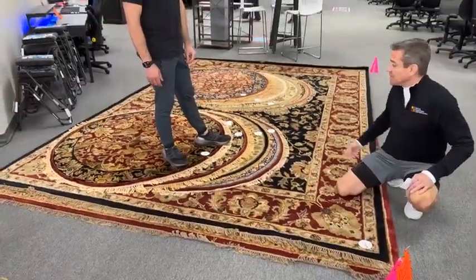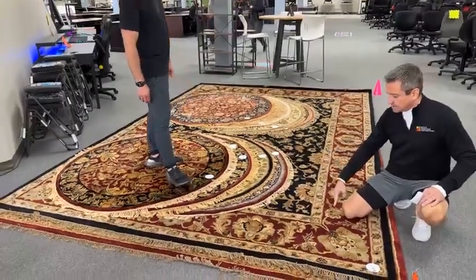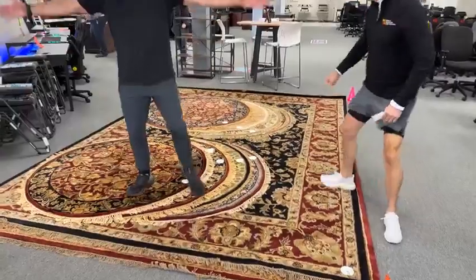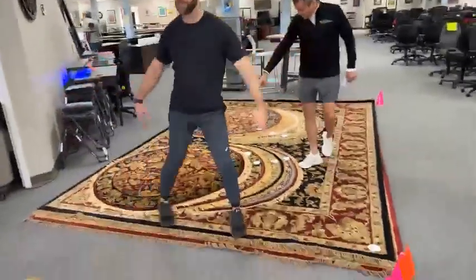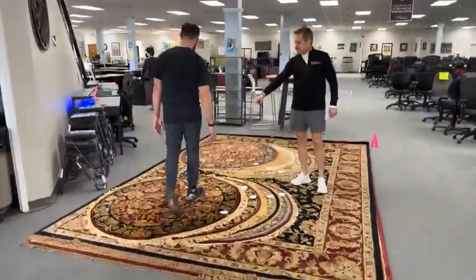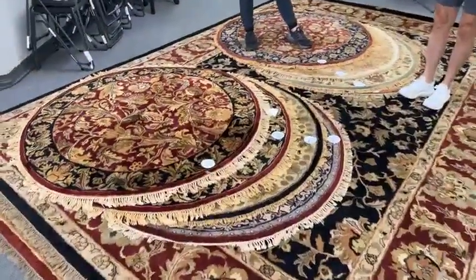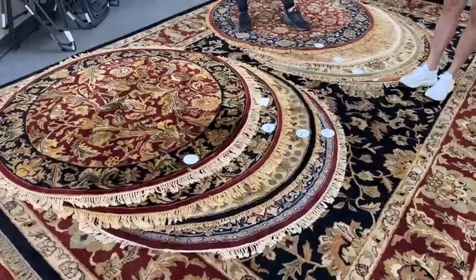These are monsters. How big are these? I believe those are like 12 by 14s or something like that. Something big. Then these over here — I went ahead and made these the cheaper price, $39.99. And look, they have fringe on them. Fringe benefits all the way around here.